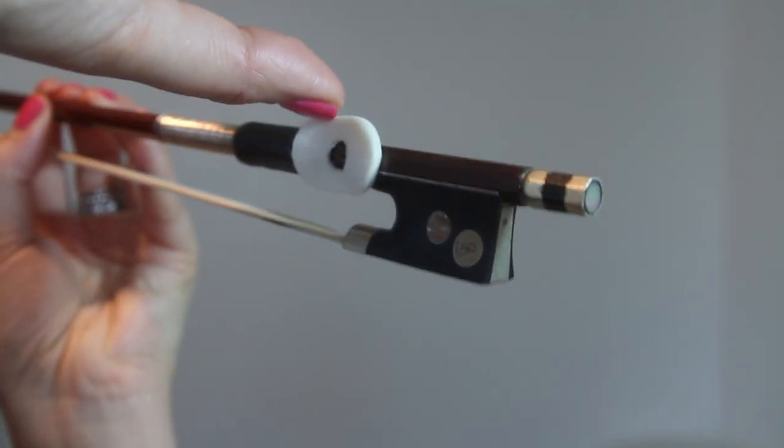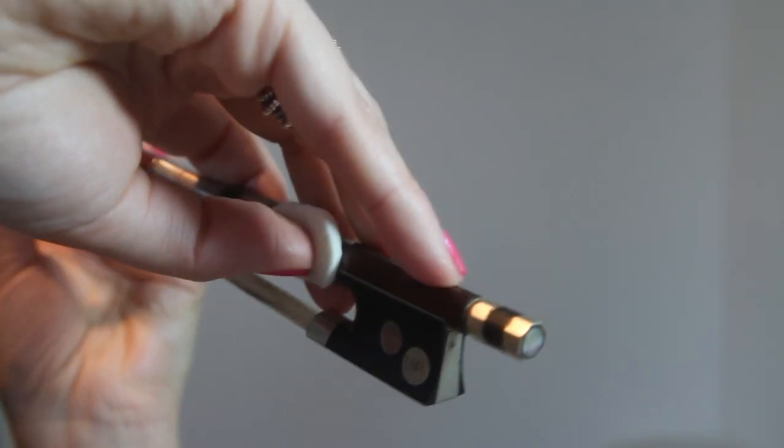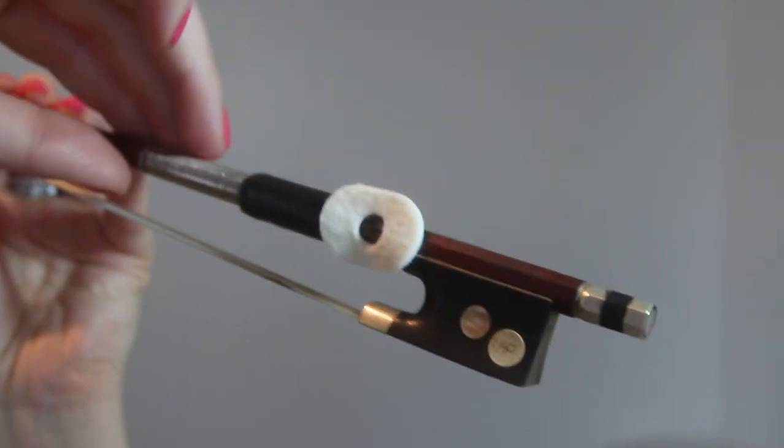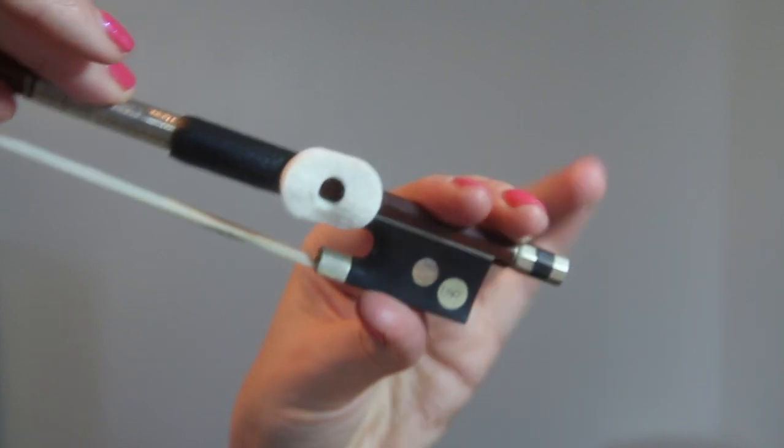So it just gives you an idea of where you need to put your thumb. You can wrap the corn plaster around if you like — it's completely up to you. I'm not going to do that on my bow because I'm going to take it off. It's a quick DIY tip so you know exactly the correct place to put your thumb. Once you've got the corn plaster there, you can easily remove it and it doesn't cause any damage to the bow.